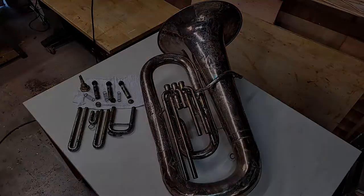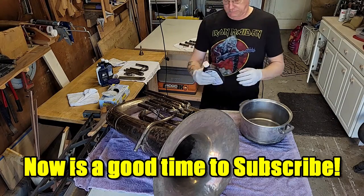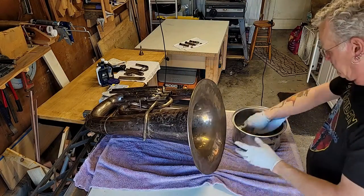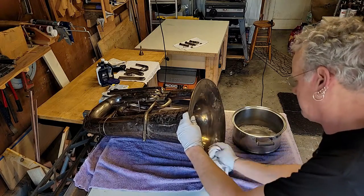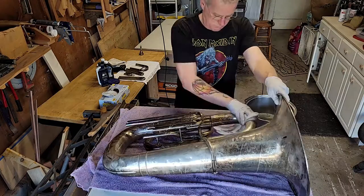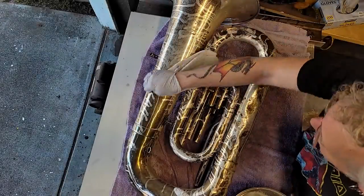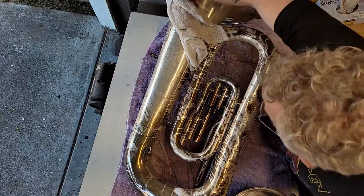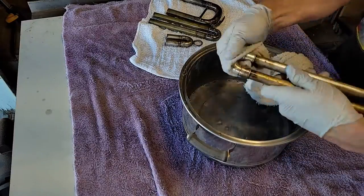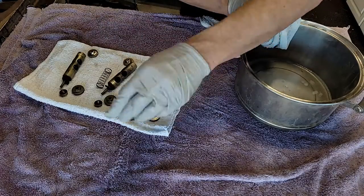Now the TarnX. Good idea to wear some gloves — put them on now. It's also a good time to subscribe; it costs nothing to like a video or subscribe to a channel. Anyhow, just rub the TarnX on, wipe it on there, get it soaked down, and the tarnish will just start wiping right off. As you can see, it just starts disappearing fast. Just got to rub it gently. Make sure you get into all of the cracks and crevices — around the valve cases is one of the tougher spots. Probably a good idea to wear safety glasses and a long sleeve shirt too, because that TarnX kind of starts stinging a little when it gets on your skin. It's kind of nasty stuff — be careful.